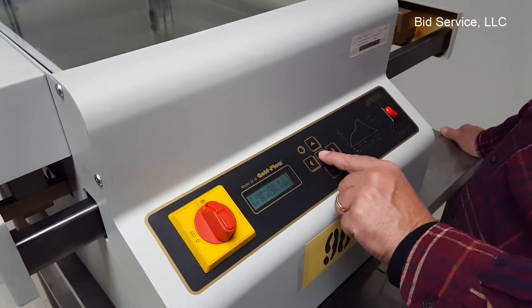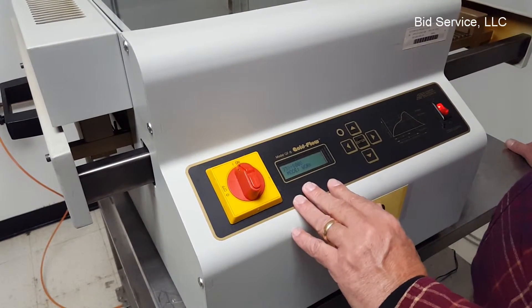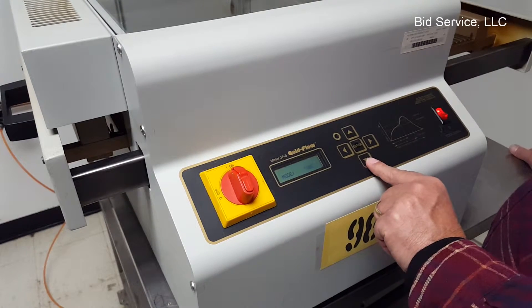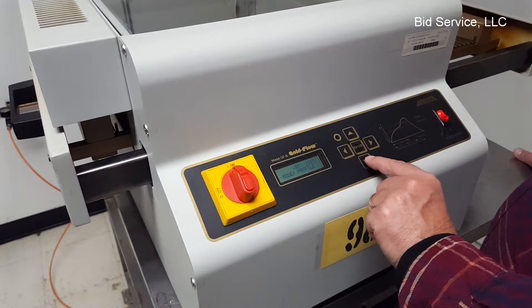From anywhere you can hit the enter key and it goes back to the main screen and it shows you what mode you're in. There's work, tune, setup, and profile.